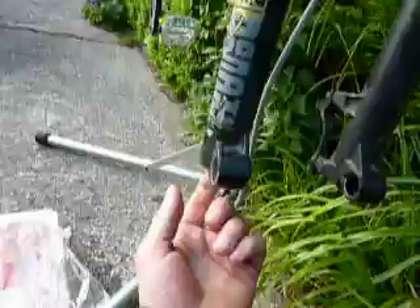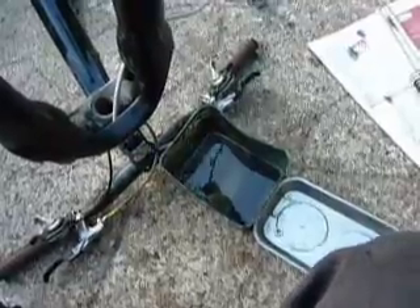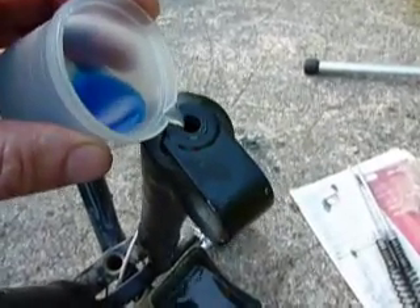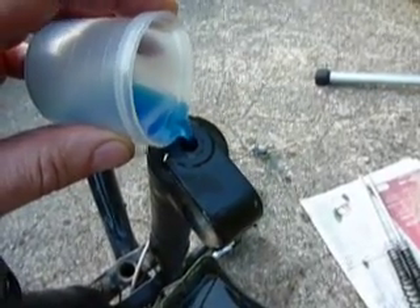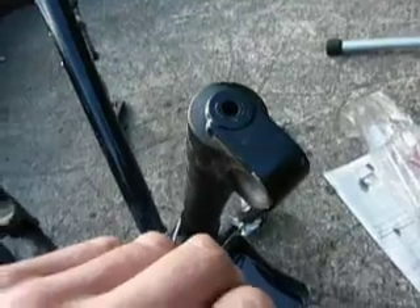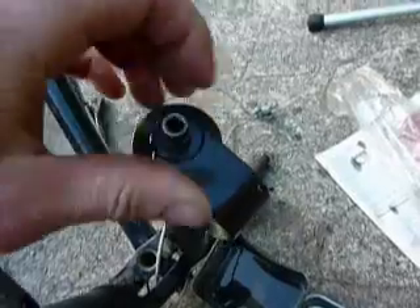The fork legs are back on, so now I can turn it upside down and pour the fluid in through the holes there, and put the bolts in. There's the oil dripping out of the damper, so I can now put the oil in the top of the fork leg and it won't come out the bottom — that's 10cc, like so. Then push the fork fully down and the bolt goes back in.